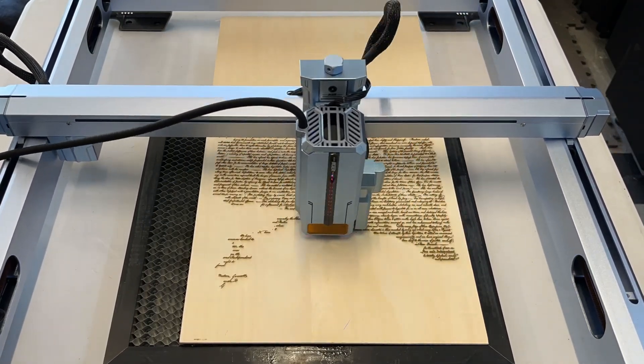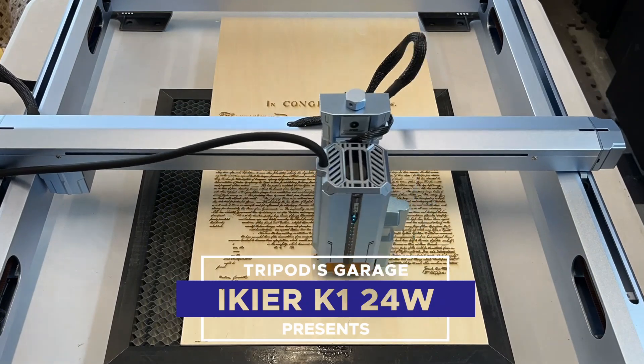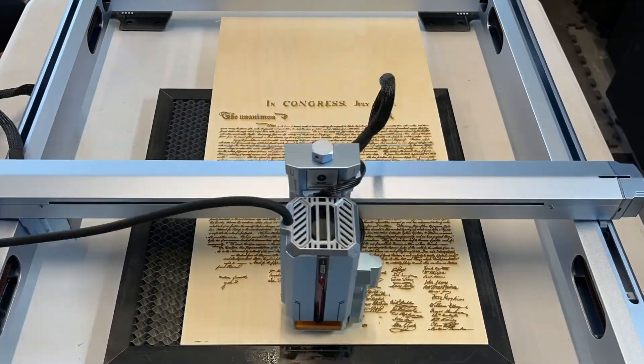IKEA reached out to me and asked if I wanted to test out their new laser. The K124 it is? I've never heard of you, but sure, let's go ahead and give it a try, shall we?